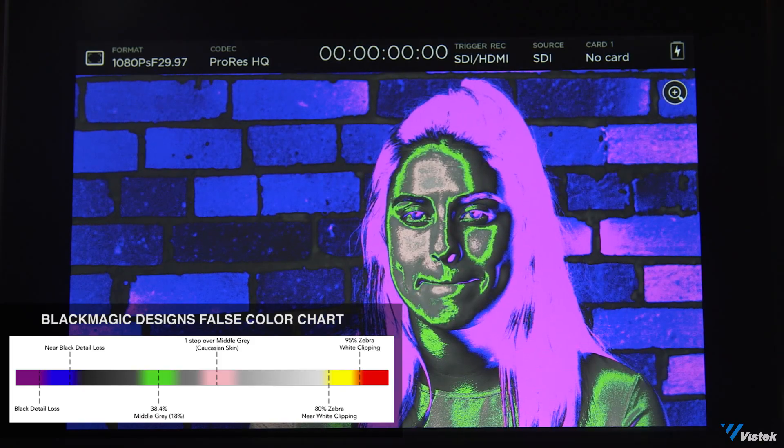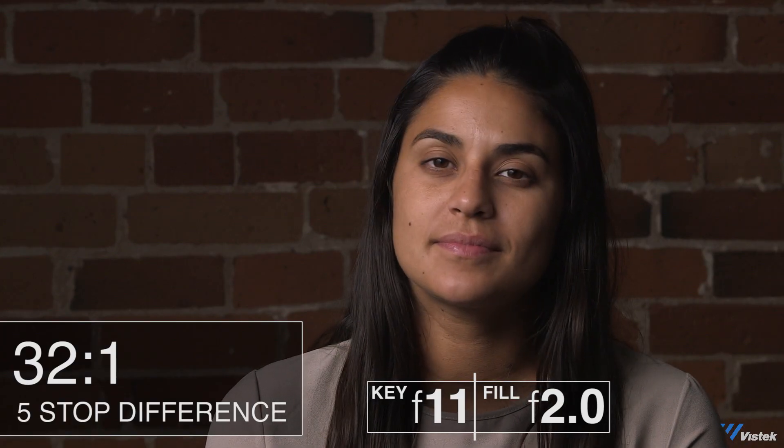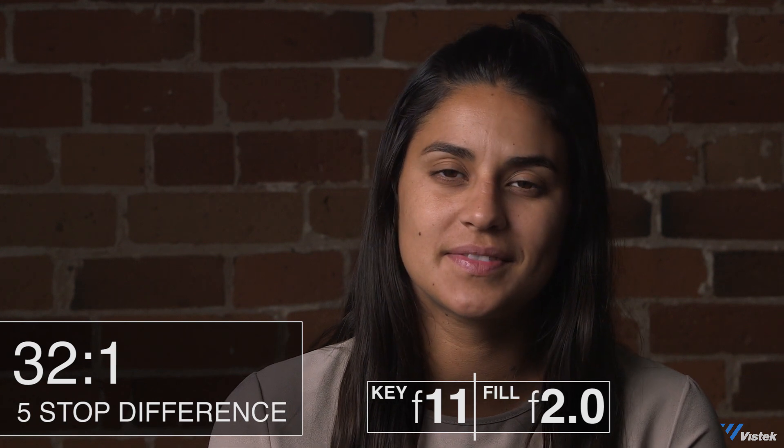Let's go one step further and show you what a 32 to 1, a 5 stop difference, is going to look like. Here we are with our 32 to 1 ratio — 5 stops difference from the key to the fill. If I take a reading here, we are getting a pretty even F2. Five stop difference. The story is not completely over yet, because often in a scene you don't just have a key light and a fill light. You also have ratios between a bunch of other things like a backlight, hair light, a kicker, or a background light. So we also apply those ratios as well.